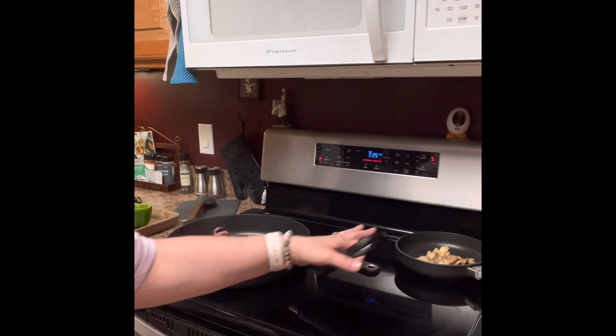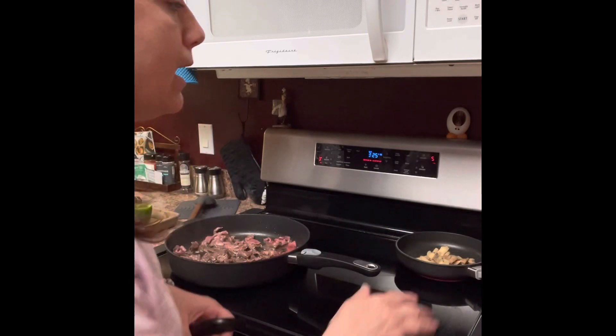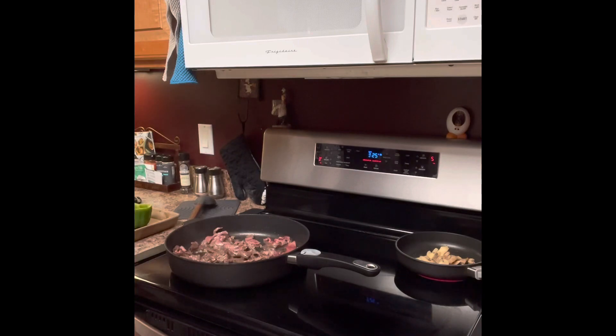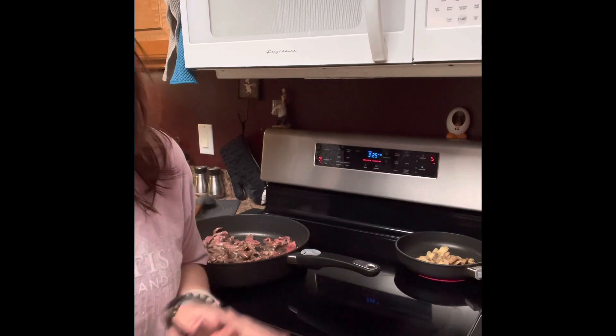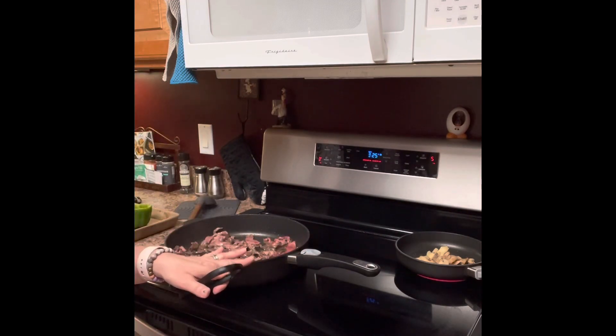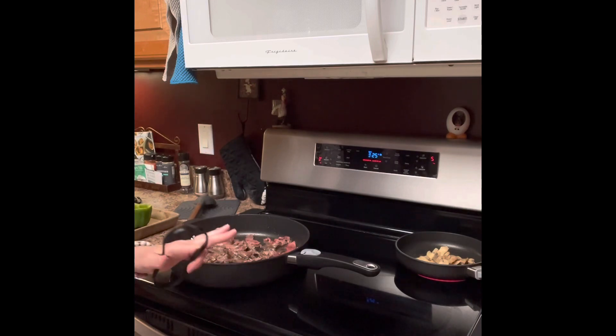You see we have the handle here — this one does not have a handle. Our handles are removable for two reasons. Reason number one: easy storage. You stack these on top of each other and you place the handle next to it — stores very easily. Also, these can go in the oven. So if you remove the handle, you can put them in the oven. Tell me that's not amazing.